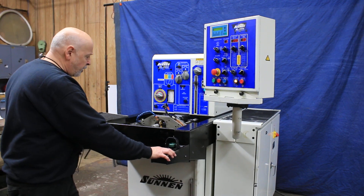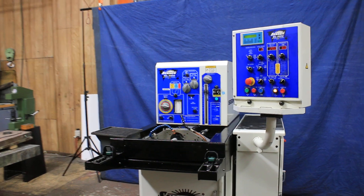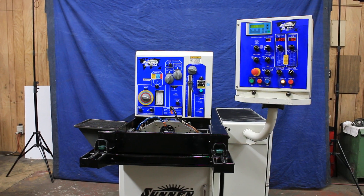So that's a new thing for this machine. It's looking really nice — it's clean, it's original paint. That's the Sonnenhone ML5000.